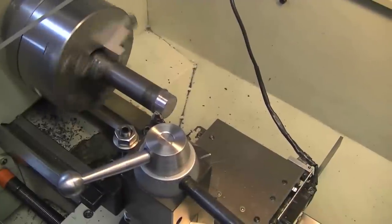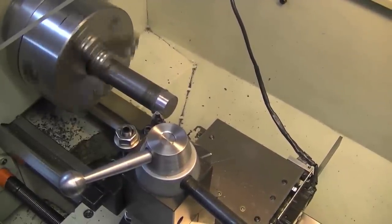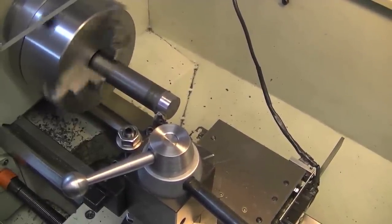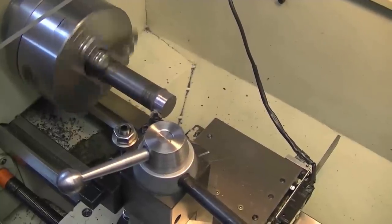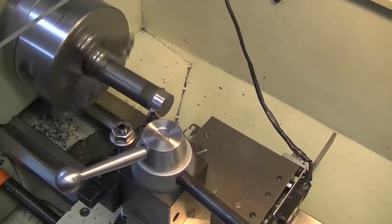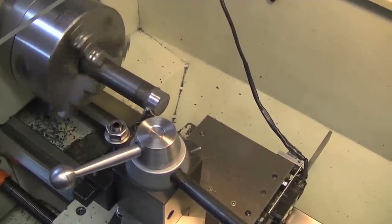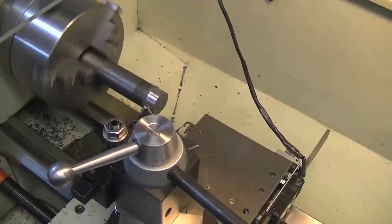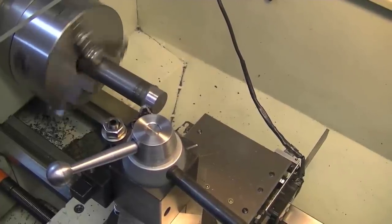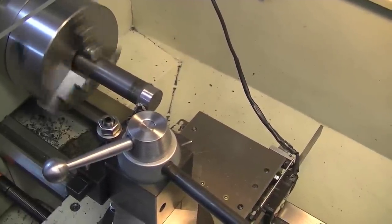So what's the tool we have in there right now? This is a WNMG insert. It's a negative rake tool. There are six usable edges for each insert. It's a triangular shape and you can flip it over and use the other side.